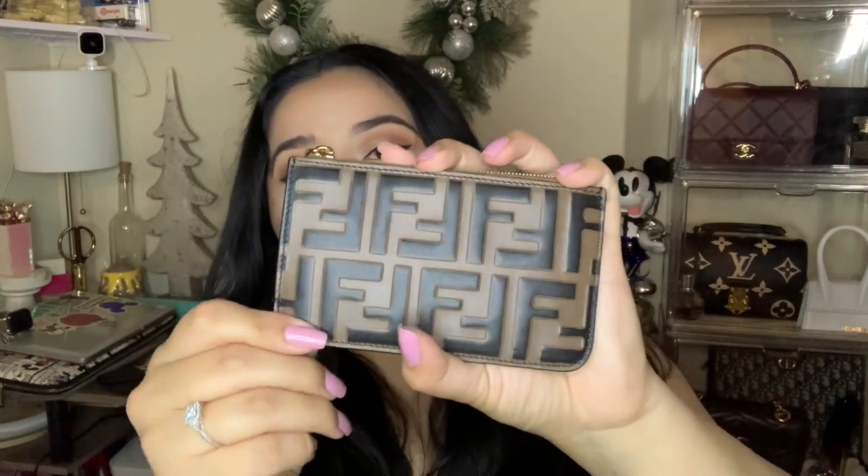Okay, let's move on to Fendi. This is a Fendi aroma — I have not used this one. I think it's so pretty and very fragile in my opinion, that it's hard for me to use it. This is a Fendi card holder and pouch.